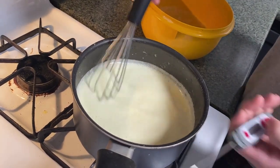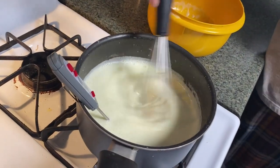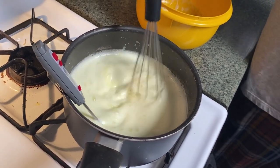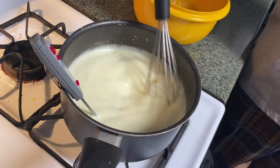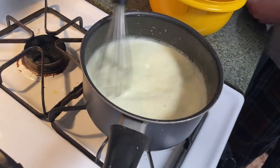Once you get to 160, you're going to remove from the heat and stir in vanilla and alcohol if you're using alcohol. We are not adding alcohol to this. There's a fun fact — our vanilla is illegal and it has alcohol. It's at 165, okay, that's good. Let's remove from heat and put it in this bowl.